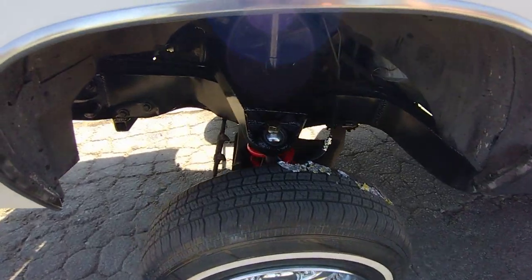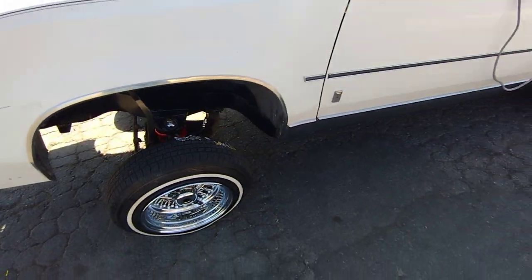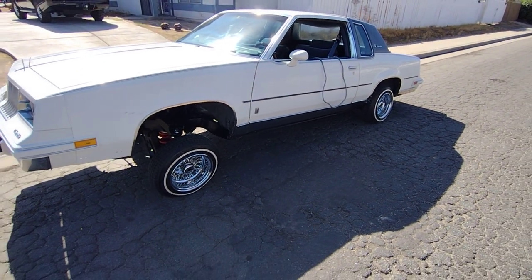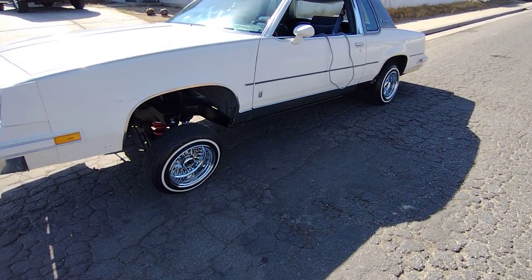Keep it going. Hope you all have a good one, Lowrider family. Another one cut — 84 cut dog. Going back out to the 805 to go play. You all have a good one, I'm happy to see you. Love y'all.